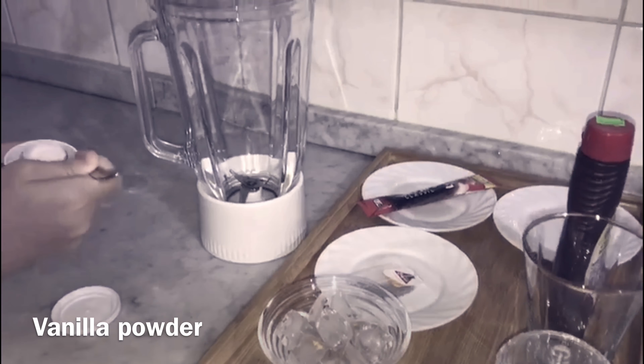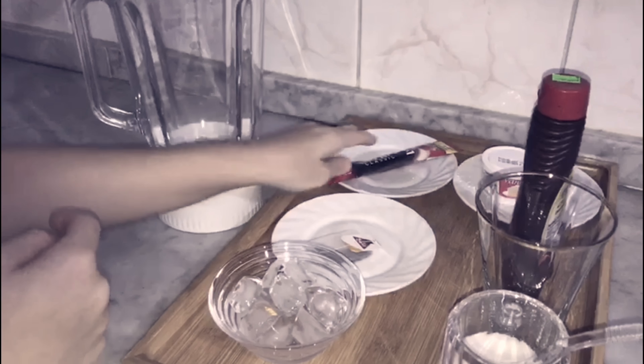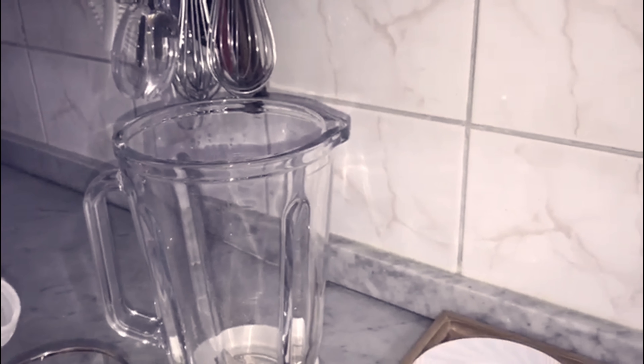Take two spoons of vanilla powder and put it in the blender. Then, take the three in one Mescafe and put it in the blender. Next, fill half of your glass with milk.